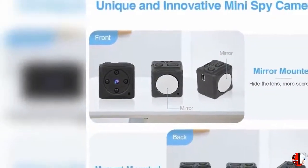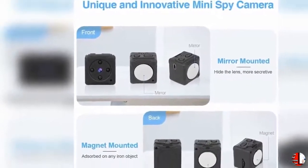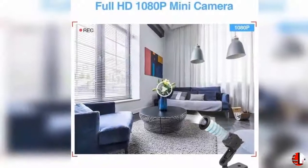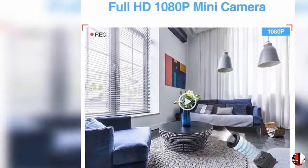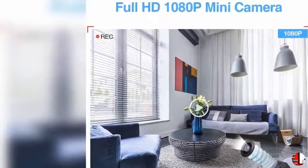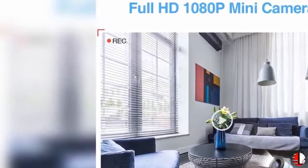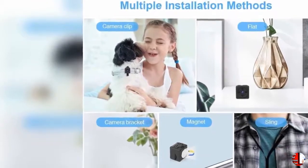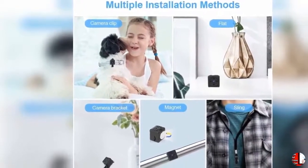Warm Tips: The small camera may release heat when using — this is a normal phenomenon, please take it easy. The mini security camera is intended for protecting important families and property. Due to long transport time, the battery of the tiny camera may be low on power; please charge 1 to 2 hours before using. The spy cam supports Class 10 micro SD card from 4GB to 32GB. If it records nothing, please check your SD card size or format your SD card to FAT32.